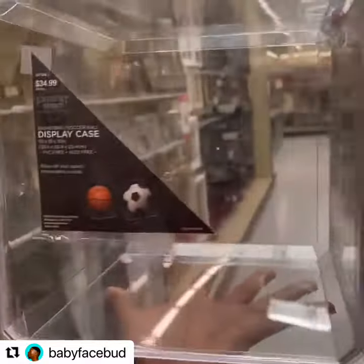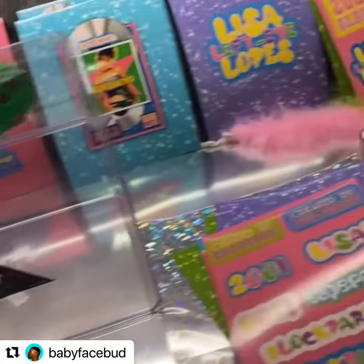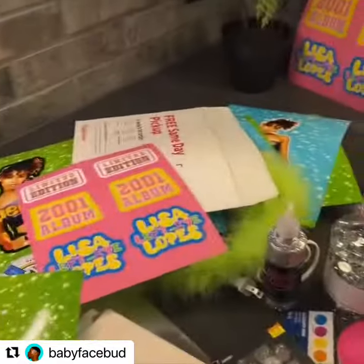Here's the display case that I used and bought from Hobby Lobby. And here are all my materials that I spent a lot of damn money on. And that's what the stickers looked like once I cut them out. That's my messy setup.